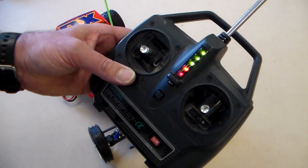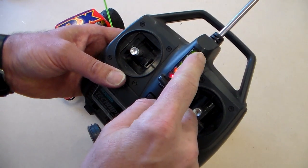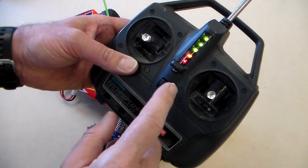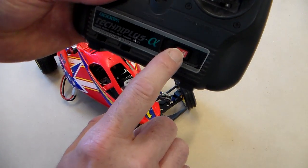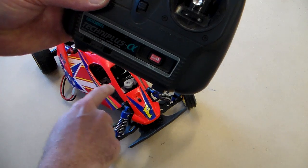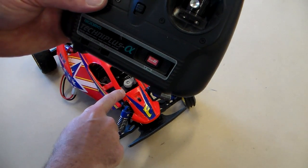The LEDs here show the level of battery charge. Green means the battery's good; it goes down to amber or red when it's low. It's got an on-off switch, and it's got a crystal here which matches the frequency of the crystal in the car.